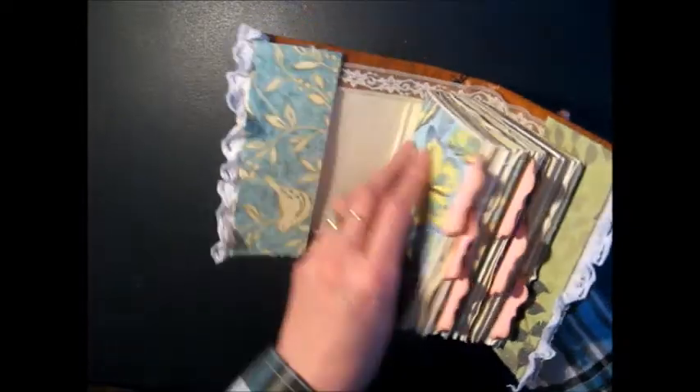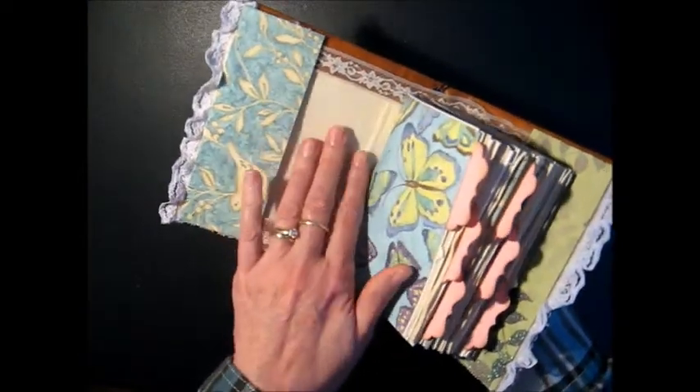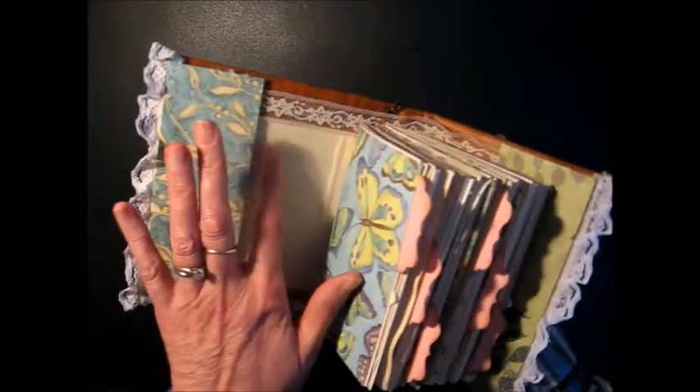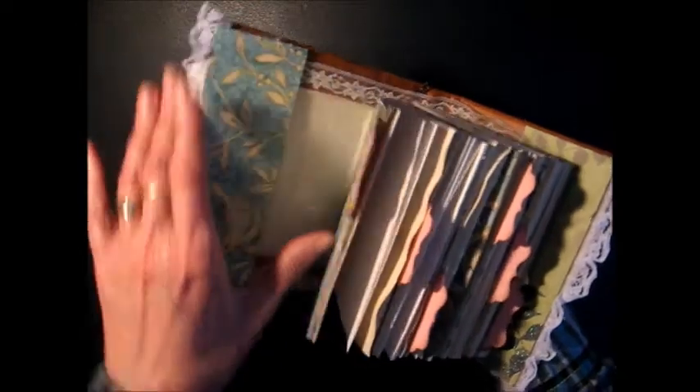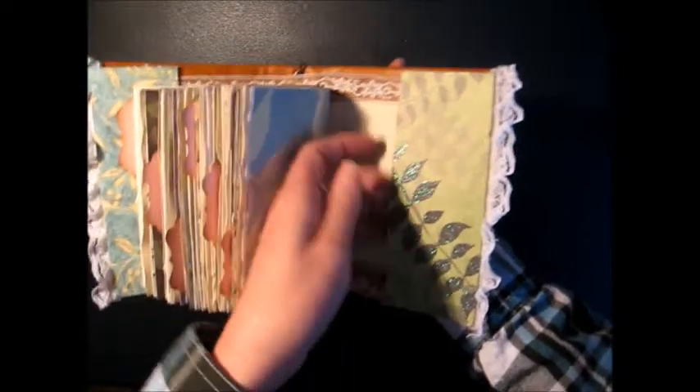And on the inside, I've got some more trim and this is just a plain white burlap type fabric that I attached on the inside. I've got some lace here and there's a little pocket on the front and on the back.